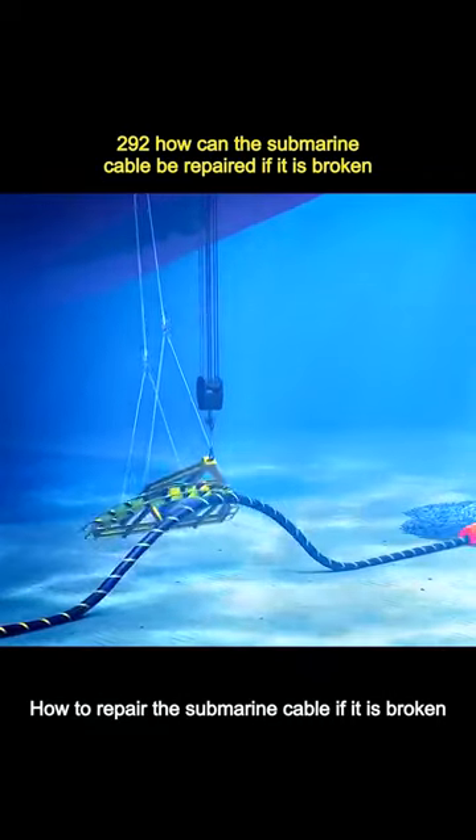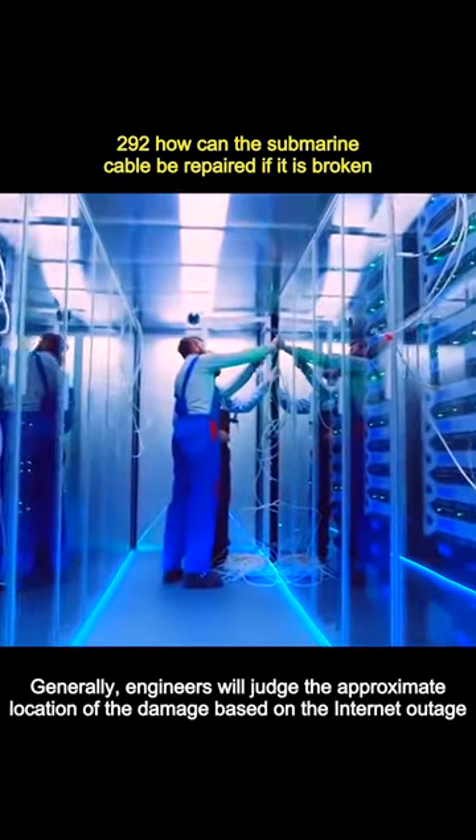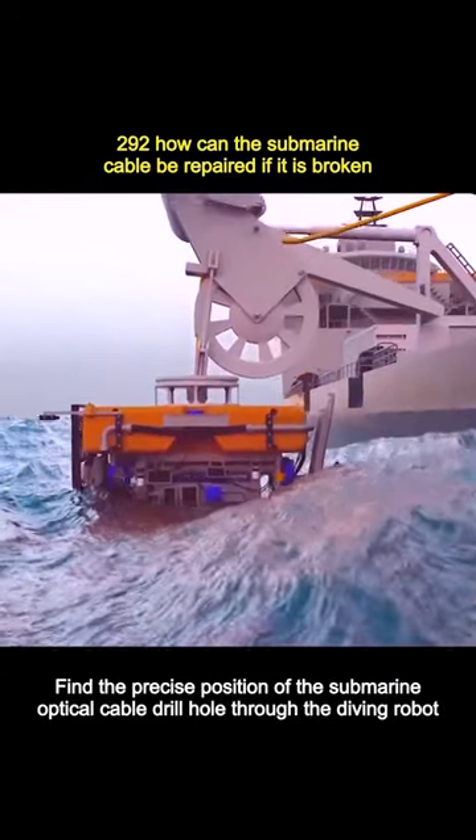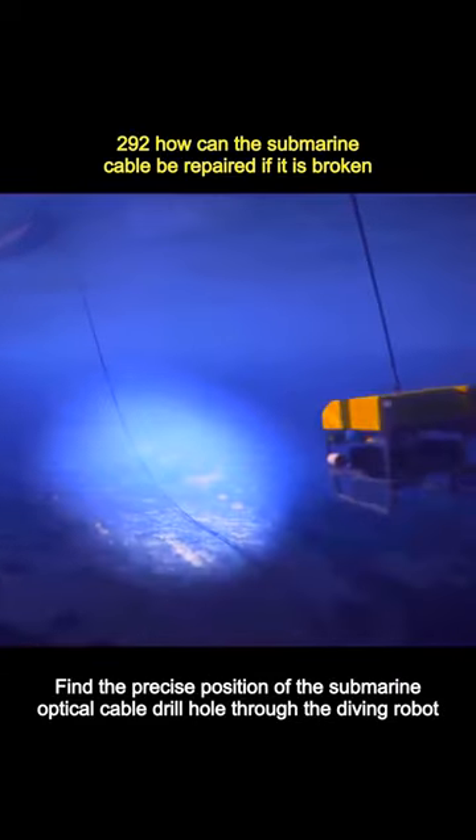How to repair a submarine cable if it is broken? Generally, engineers will judge the approximate location of the damage based on the internet outage, then find the precise position of the submarine optical cable drill hole through a diving robot.